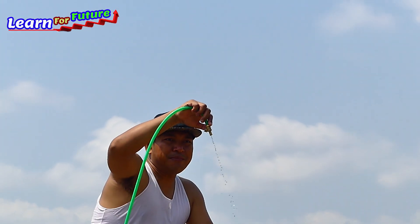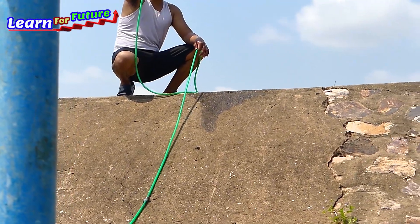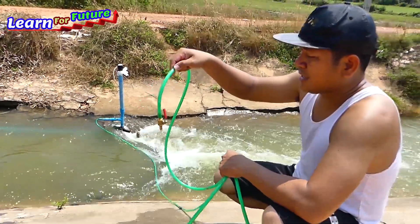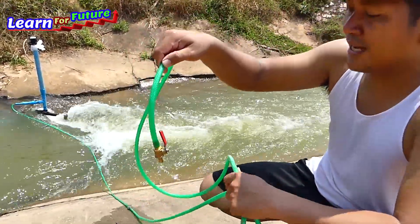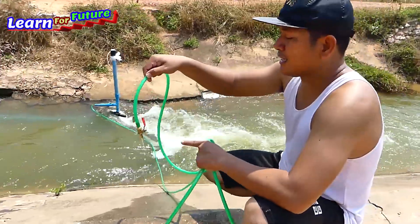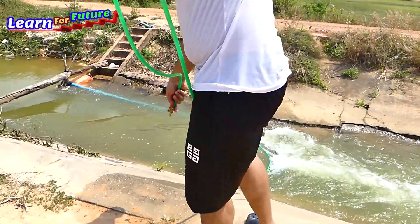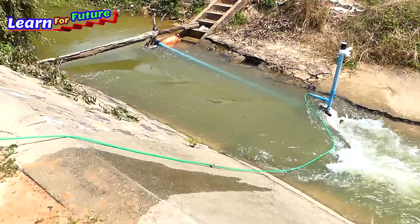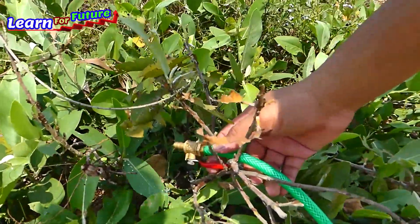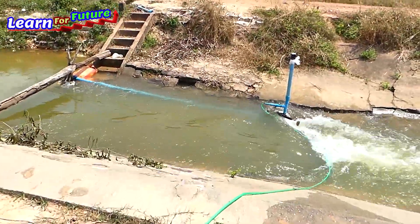The water is flowing stronger and stronger. Now I'm going to check down there to make sure the water flow from the river is stronger to make the pressure stronger, and then it is more strong at the output. I'll just keep it here flowing to the right field — it's not very strong, but I will make it stronger by using a bigger intake water pipe.